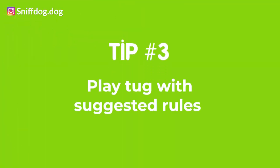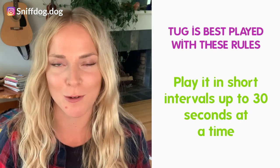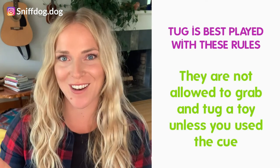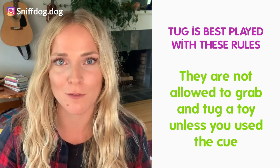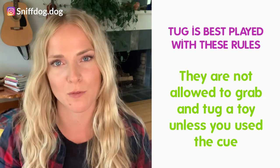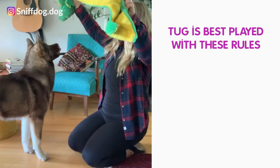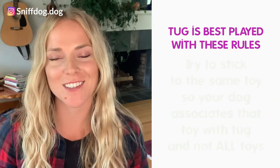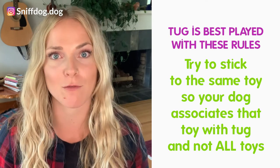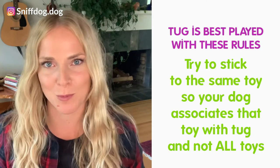That brings us to tip number three — you must play this game with rules. Play tug in short intervals, not longer than 30 seconds at a time without taking a break. They are not allowed to take that tug toy from your hand unless they have heard the 'get it' cue. If they try to snag it from your hands without the cue, take the toy away and walk away for a few seconds before trying again. This is also a really good way to get bite inhibition from your dog — them learning how to differentiate between bite pressure and what they are biting. If they bite your hand during tug, drop the toy and walk away — the game completely ends. Lastly, try to stick to the same toy for tug. Start with one toy and once they have the self-control, you can diversify to multiple different toys or sticks. Have fun!